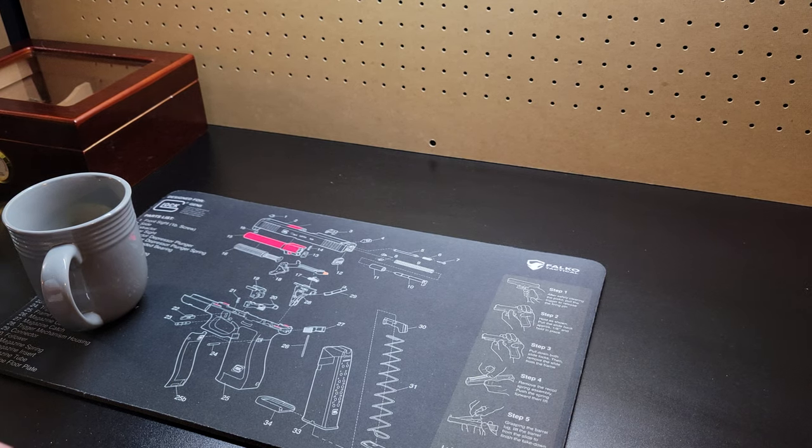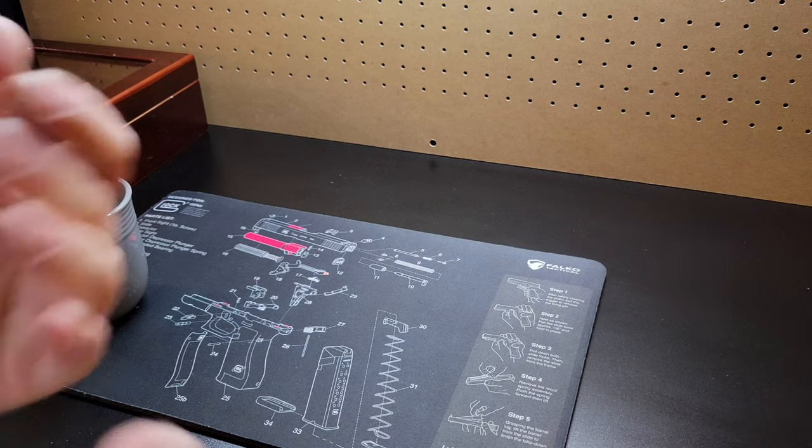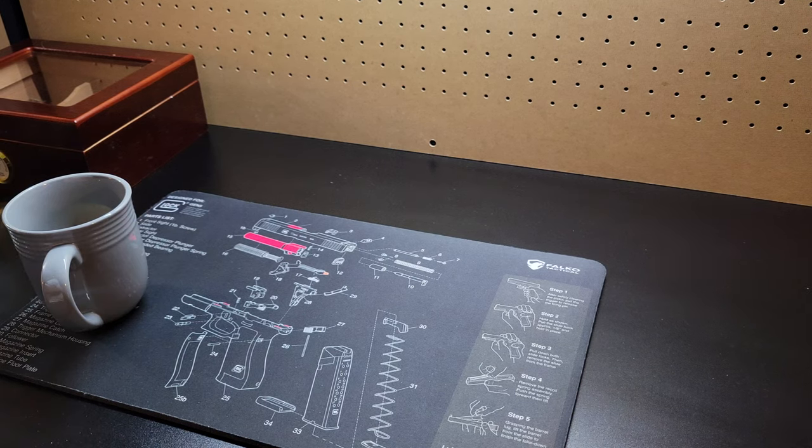What is up guys, welcome back to the channel, it's your boy Dodge. So I got a little unboxing, little review — something to add to the budget bag build.